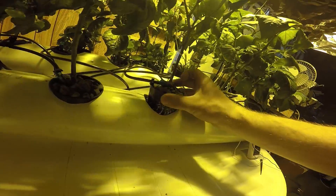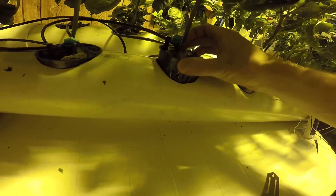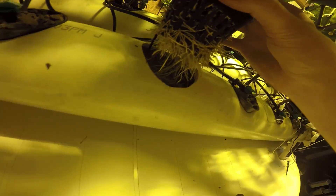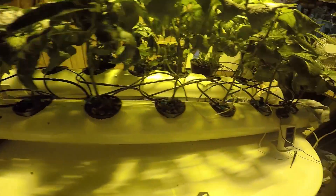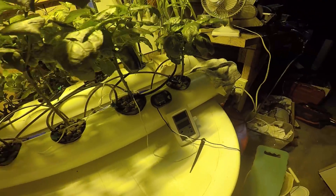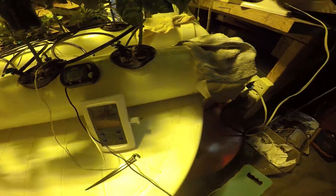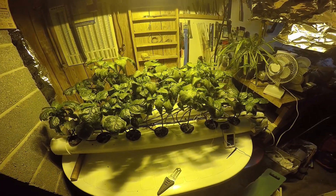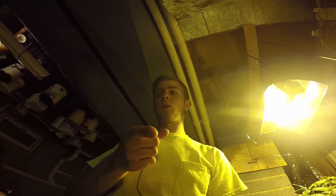I'll show you some roots too — these are the plant roots, nice and white and pretty luscious. This one's starting to get kind of brown and dry though, which is not very good. Maybe that dripper line is clogged — I'll check that out. Water temp is staying around 68 degrees, not bad at all. So let me know what you guys think — like, subscribe, comment, whatever you want to do.